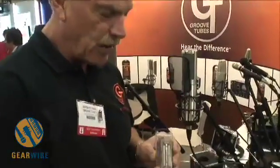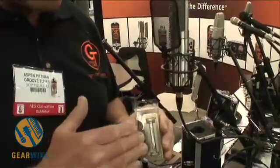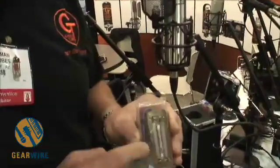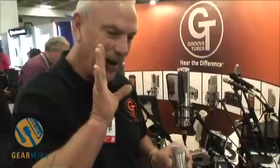The ribbon motor itself is very unique in several ways. We have two magnets in the structure, and they have a shape we call the rooftop shape — they're flat on one side and pointed on the other. That allows us to focus the magnetic field right on the ribbon. It also creates an acoustical collection chamber so that we pick up more energy and get more output from the dual neodymium. This motor has a lot more output than any other kind of ribbon mic, just from a fundamental standpoint.